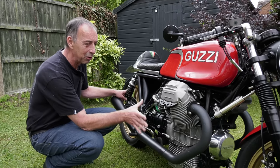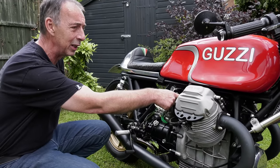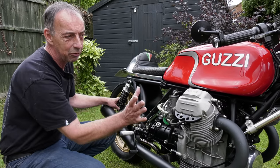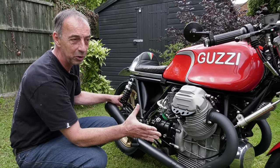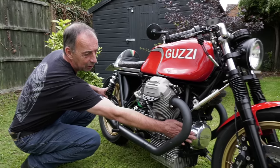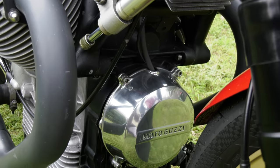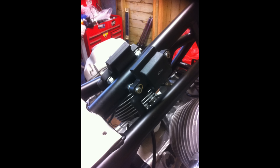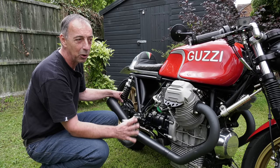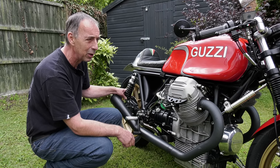With the electrics, there's no distributor - it's all electronic. There's a German Sachse unit, with the pickup under the front rotor cover for the electronic ignition. Under the tank there's an electronic ignition module, which makes for very easy starting. The bike has run faultlessly for the last three years.